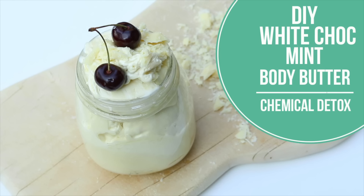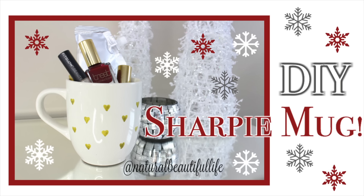Hey everyone, welcome back! Today I am sharing a DIY Christmas gift with you — it is going to be customized essential oil blends or perfumes. This video is a collab with three other green beauties from across the globe: Emma from Chemical Detox, Jenna from Natural Beautiful Life, and Rachel from All Natural Aspirations.